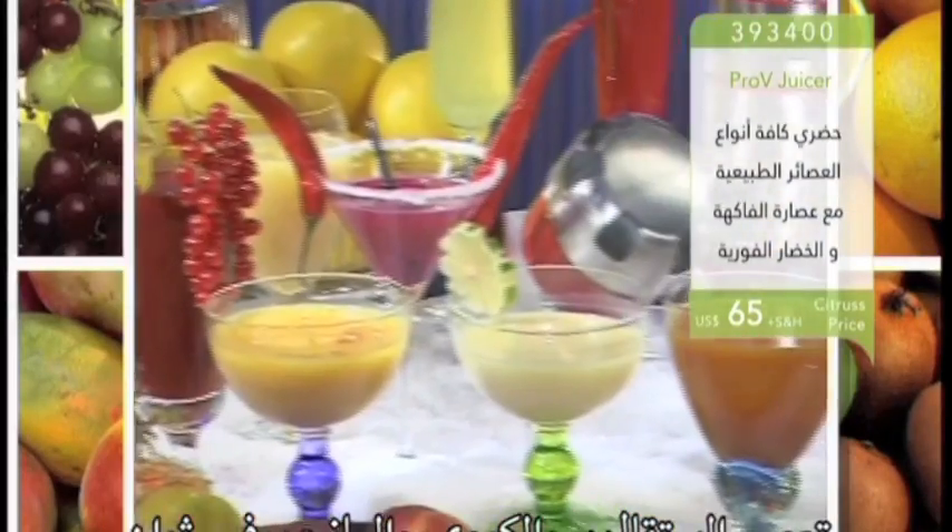Fresh juice in just seconds. Oranges, kiwis, mangoes, grapes — all extracted in a flash.